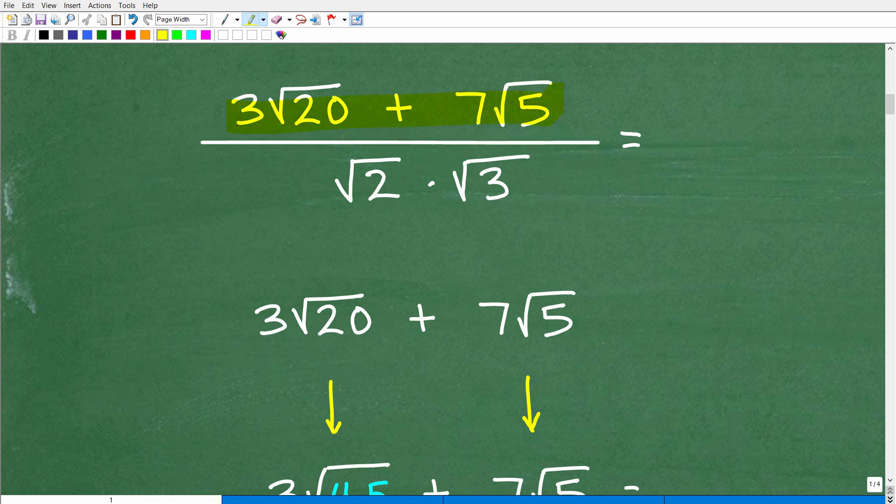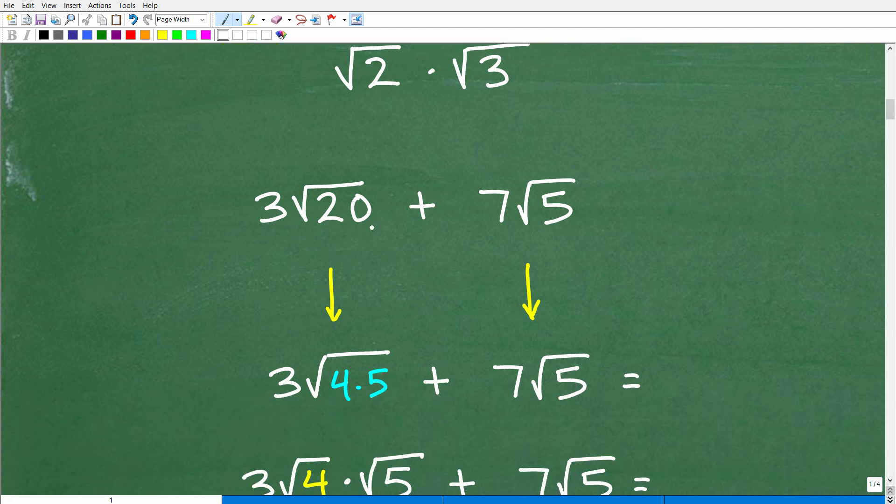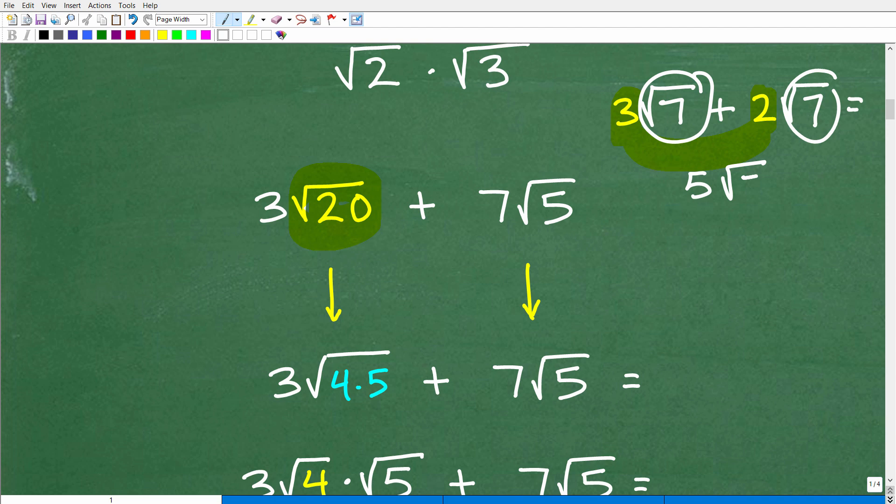Let's focus first on the numerator: 3 square root of 20 plus 7 square root of 5. How do we add square root expressions? The main thing you want to know is you want to try to simplify your square roots. The square root of 20 and the square root of 5 — I can't do anything with these two expressions as they are. For example, if I had 3 square root of 7 plus 2 square root of 7, I can add those up because they are both square roots of 7. The answer would be 5 square root of 7.